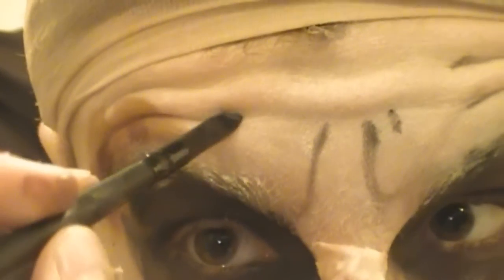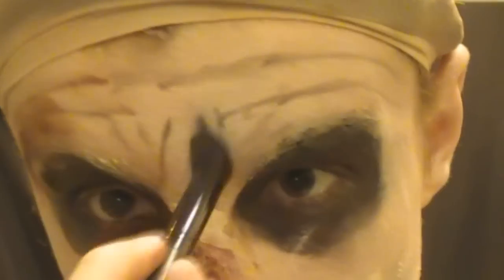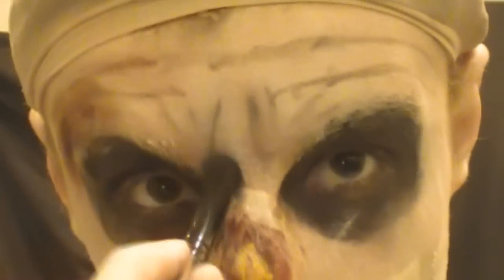Then I'm taking an angled brush and some black shadow and making some frown lines on my forehead, then blending those out quite loosely — not too much though.